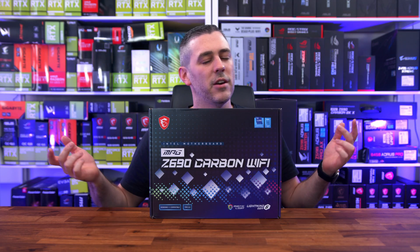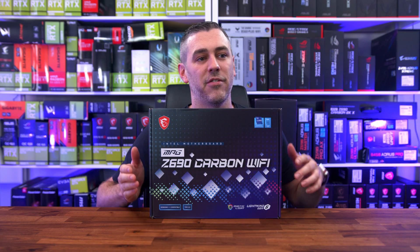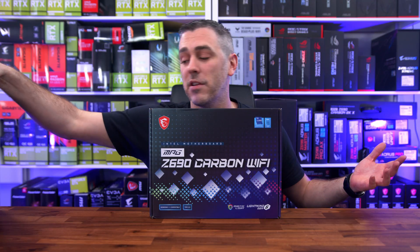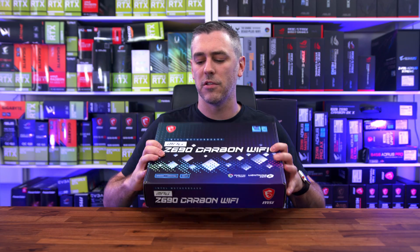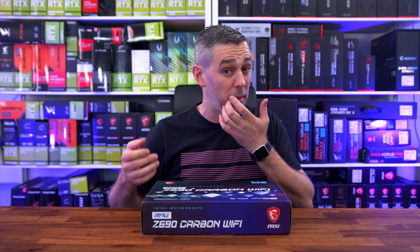That intro really only makes sense if you haven't watched any of our other video content, because we have a bucket load. If you're into MSI, then we have things like the Z690 Unify board, and we have a preview on that. We also have previews on ASUS boards and Gigabyte boards. That's kind of what today is all about — showing you the boards and talking about speculative things.